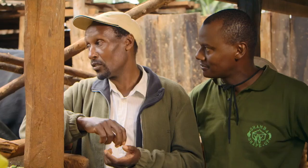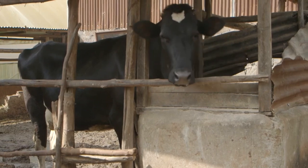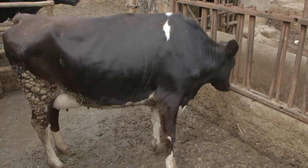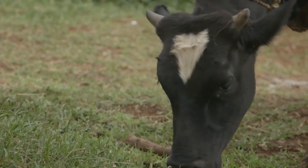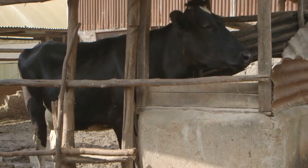Our first farm of the day is Daniel's. From him, we are going to learn when to breed a cow and what are the signs to look for. To breed your cows properly, it's important to know when your cow is on heat, so you know when to serve it. The best time to serve a cow is 12 hours after you see the first signs of heat.